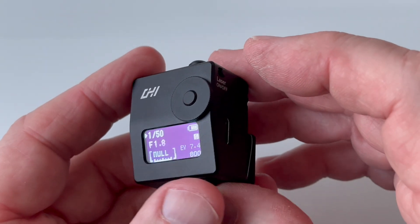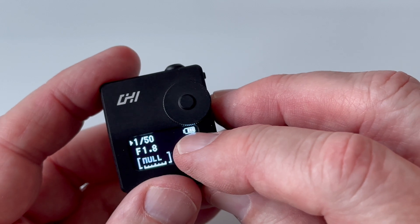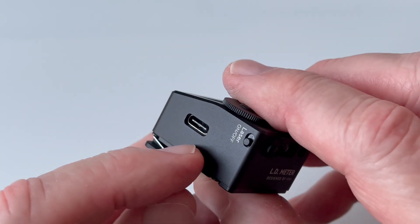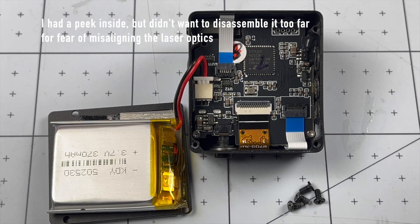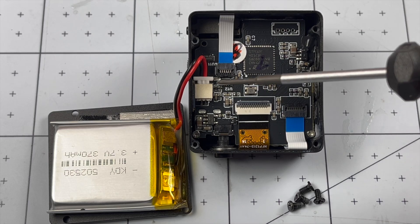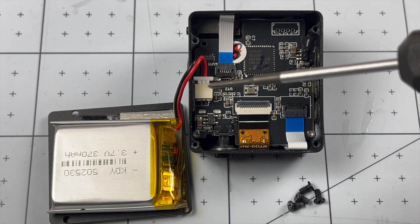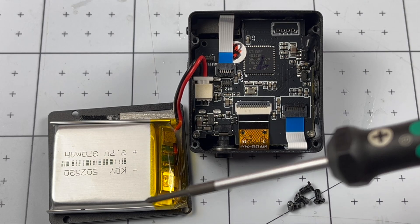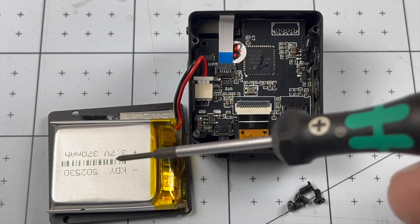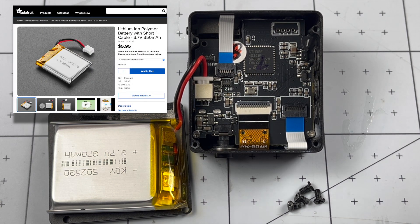One especially nice thing about this meter compared to the others I've tried is that it uses a built-in rechargeable lithium-ion battery. You recharge it through the USB-C port. One thing worth noting for anyone concerned about battery longevity: the lithium battery is a pretty standard size and it's connected to the circuit board by a standard JST connector. So if you do wear out the battery, it shouldn't be difficult to find another same-size, same-rating battery with a JST connector and just plug the new one in.